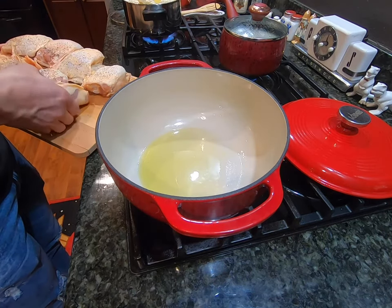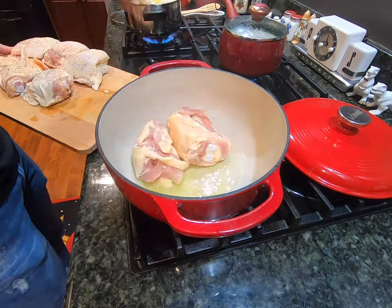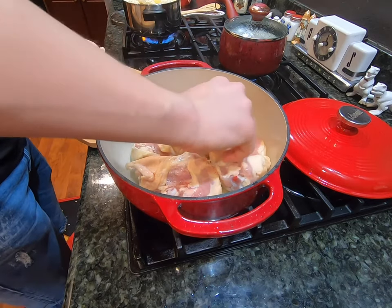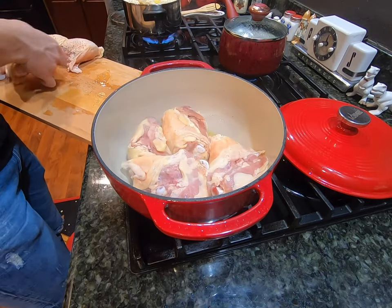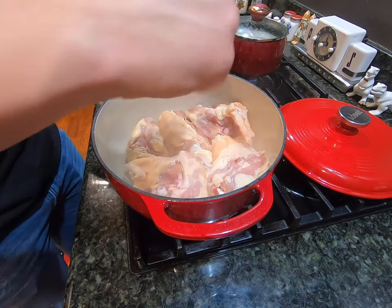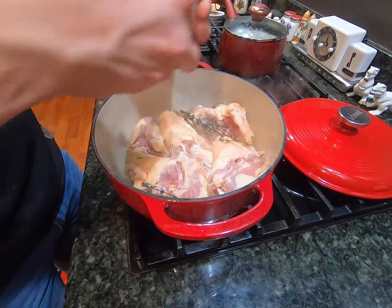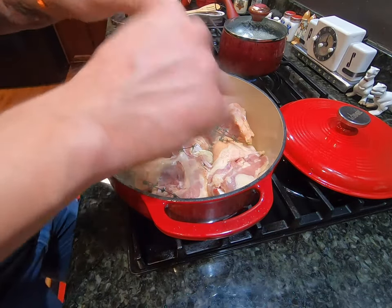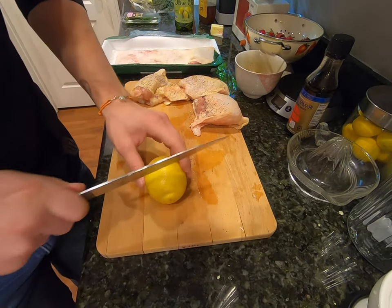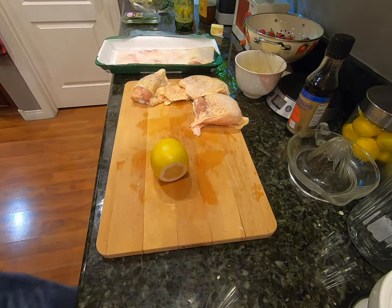Now that the pan is warm, we're going to add the chicken breast in skin-side down and give it a nice sizzle. We're going to add our garlic and a little bit of thyme, and let this cook for roughly two to three minutes on each side until golden brown. While we wait for that, we're going to take our other lemon and slice it into very thin slices, roughly an eighth of an inch.